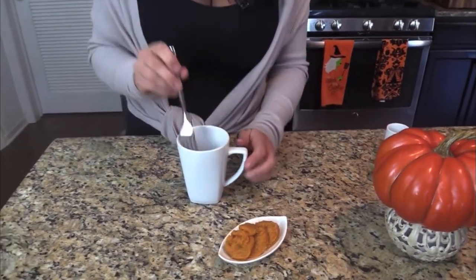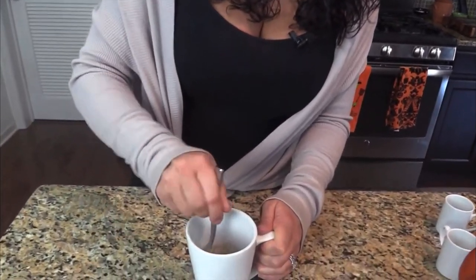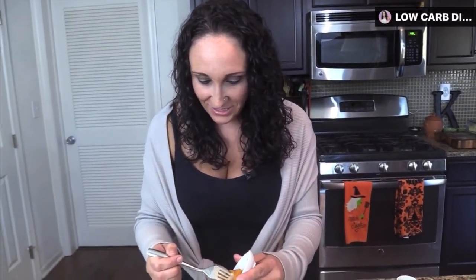Before I add the pumpkin in, I'm going to give this another mix. The most important thing when making anything in a mug is to make sure it's thoroughly mixed. In the bottom of the mug — especially in these crevices — the flour can get caught in the edges, so run your fork around the bottom to really loosen everything up and get it mixed.